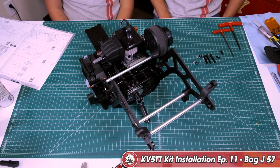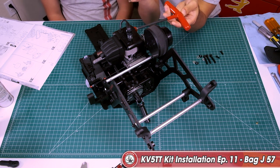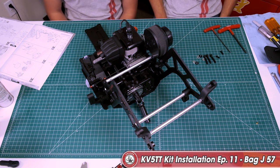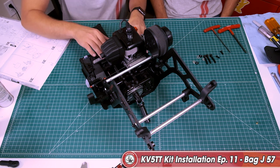Jumping into block 57. Here we have our tools that we're going to need — our 5.0 millimeter hex wrenches. In this block, we're going to be mounting our motor to our chassis. We're going to be using two screws on the bottom and three screws in the back, with blue Loctite on all of these screws.